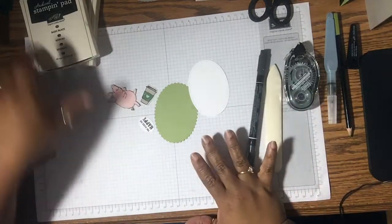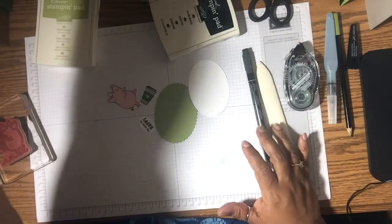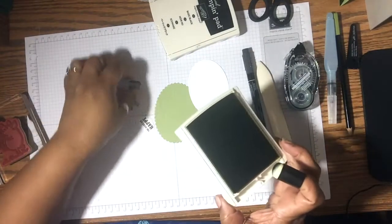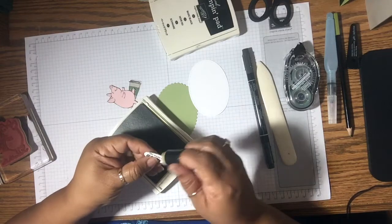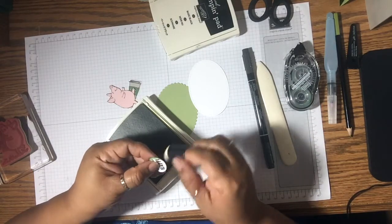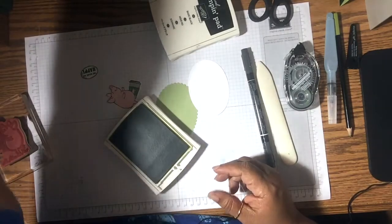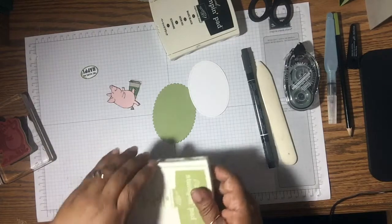Okay, I'm back. Let's finish up this card. What I'm going to do is take a little bit of Pear Pizazz and just sponge around the edge of the sentiment. Oops, a little too much, but that's fine.